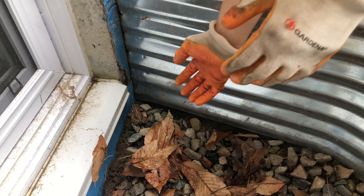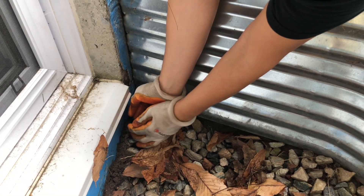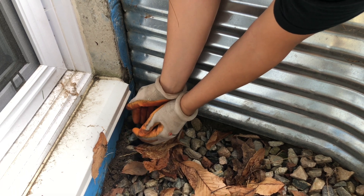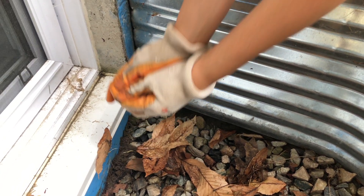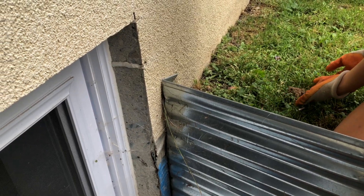All you have to do to pick up a toad is just cup it in your hands. Cupping the toad allows you to avoid squishing its internal organs — you definitely want to be careful around its belly. Letting it sit in the palm of your hand with your other hand on top also helps avoid it jumping away and hurting itself.